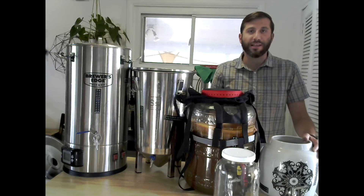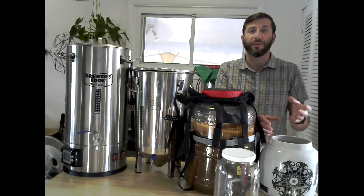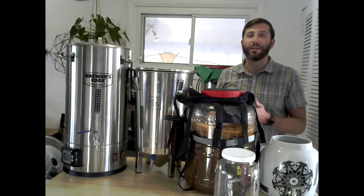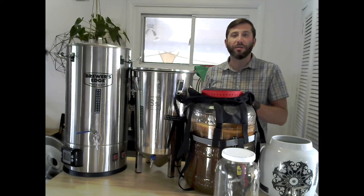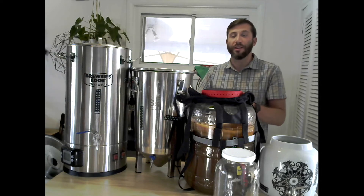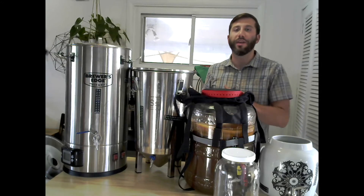I didn't like that aspect of it, and I also got tired of having to clean flip-top bottles. So that's what led me to start looking for alternatives that would allow me to keg within a five gallon corny keg. Going that route you would actually need about a six or seven gallon vessel so that you have enough to not only fill your five gallon keg but also have enough starter for the next batch.